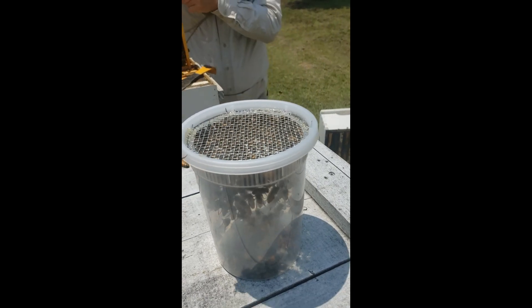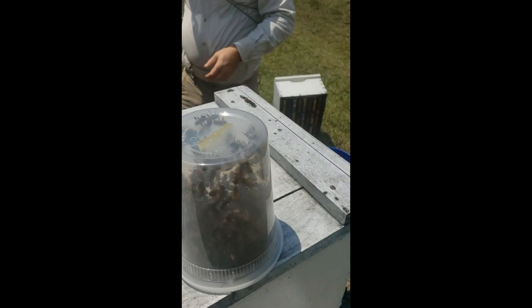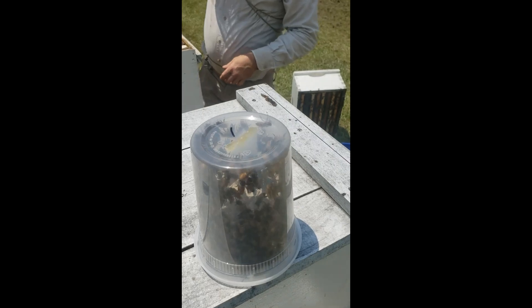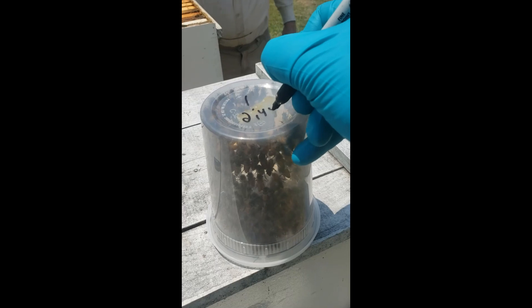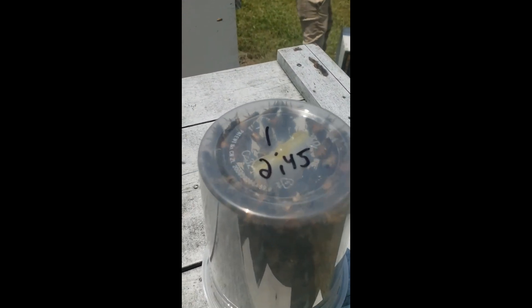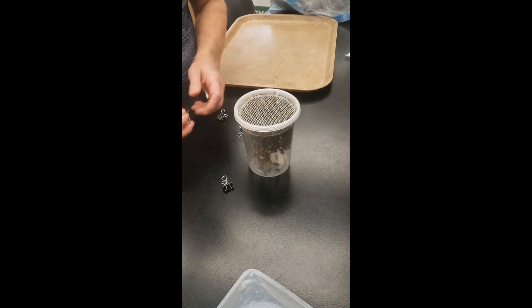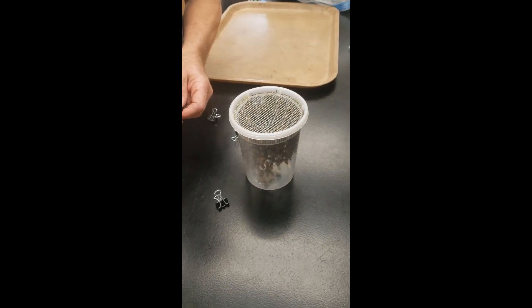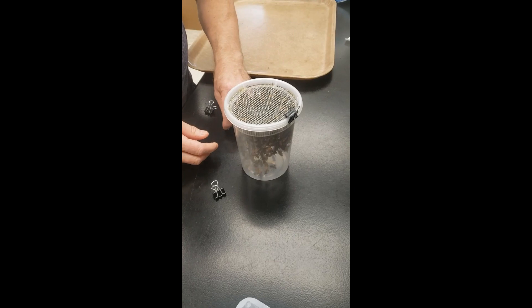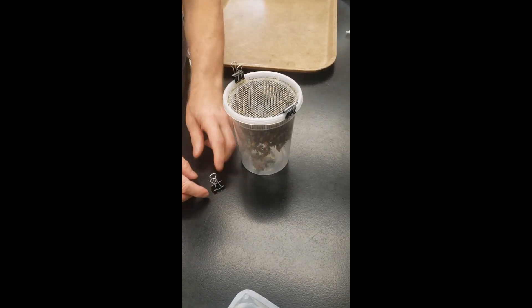That's the first step. Now that we have our sample, we have to write on the bottom — we're just going to use a Sharpie. We're going to put number one for colony number. Then the time: 2:45. That is the colony number and time on the sample. Now that we have the sample, we're going to prep it for the test. Dave is going to put four binder clips around the lid, equally spaced apart in the corners like this.